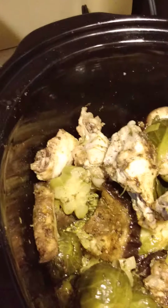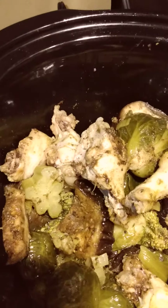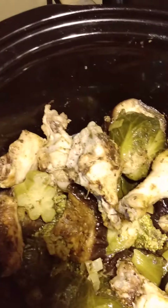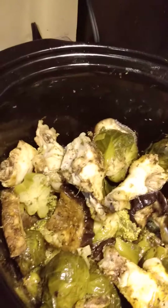So this is my slow cook. It is so delicious. It has chicken wings, brussel sprouts, broccoli, zucchini, and eggplant. Oh my goodness, it looks so good.